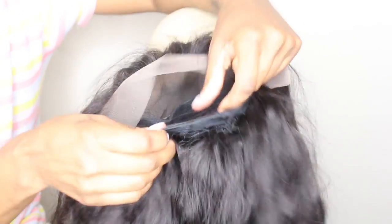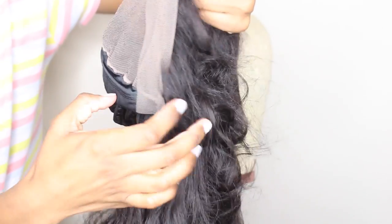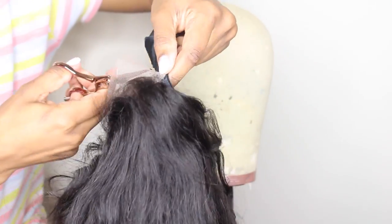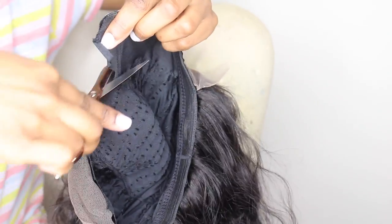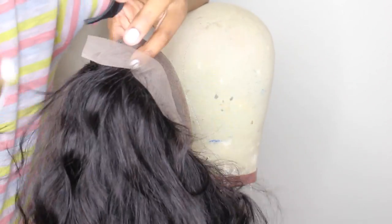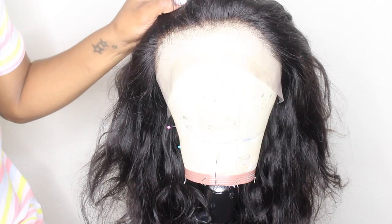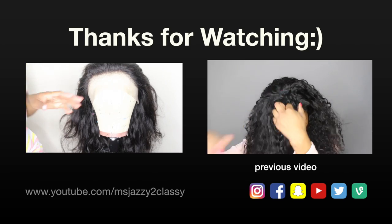Now we're finished with the wig. I get this question all the time: why are you cutting that off? You just have to cut it — you don't want excess cap where you don't need it. Cut it off so that when you part your frontal it will look like skin and not cap. If you don't cut the cap, your frontal is going to look like a dome cap. That's pretty much it — if you have any questions, leave them below. Stay tuned for the second part where I'll show you guys how I style it. Thanks so much, see you in the next one!